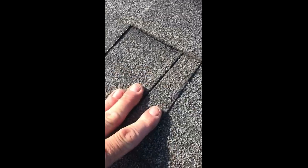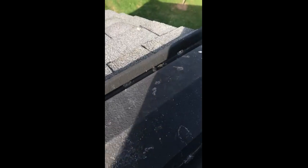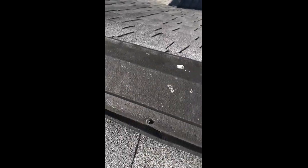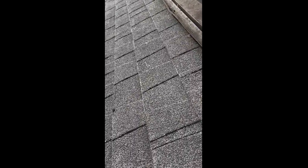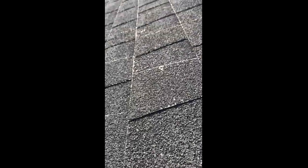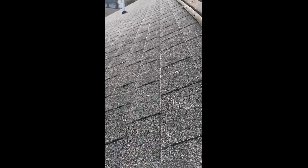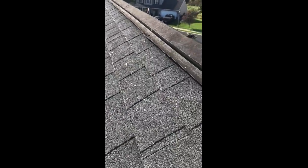Those issues combined — you can actually feel it's a little soft right there. It's obviously related to the ridge vent moving up and down. You can also see the granular loss and the actual fiberglass showing on these shingles.